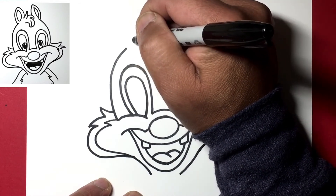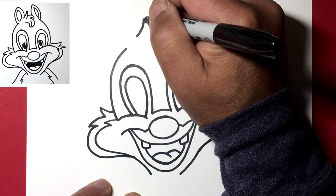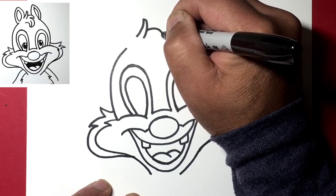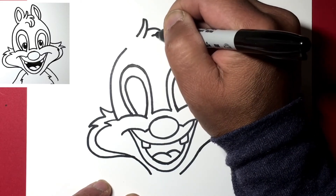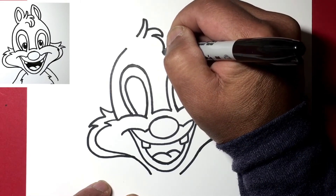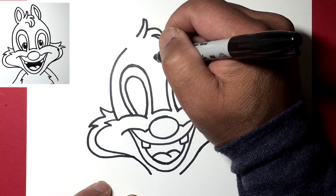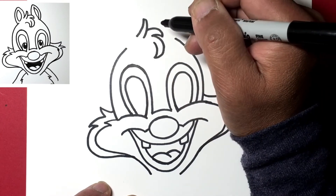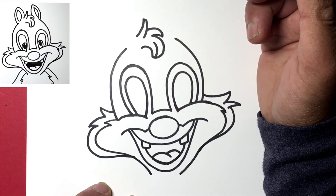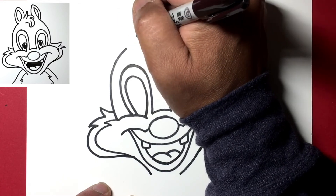Continue this line up a bit, come down, then step back and draw a clump of hair that goes over and down. He's got a tuft of hair that comes down to about there, so draw another line up. Then here, let's draw a line like so.